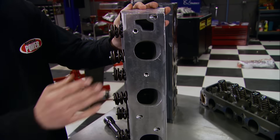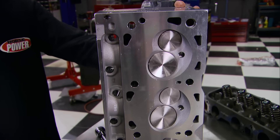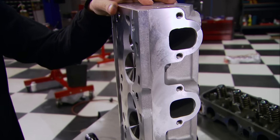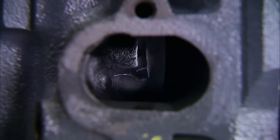The Trick Flow heads have 290cc intake runners and 74cc combustion chambers, compared to 91cc in the factory head, so we are going to have a higher compression ratio. For the exhaust ports, check this out - these things are a night and day difference over the factory ports.